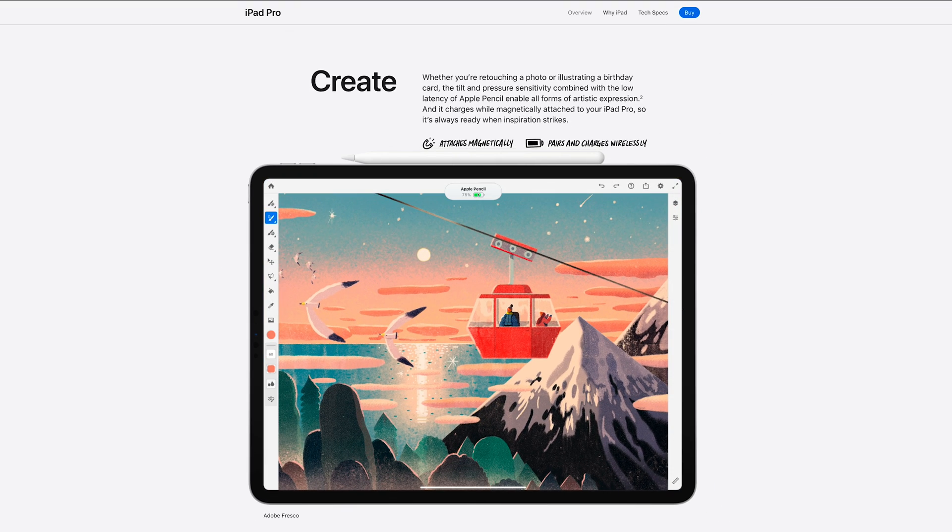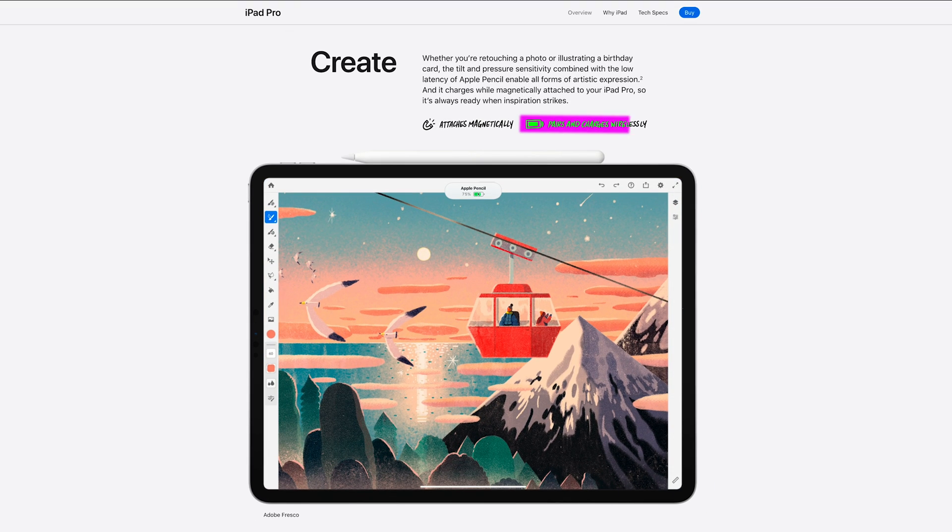We'll get to using Sidecar to make the iPad a macOS drawing tablet, but first let's talk about the Apple Pencil on iPadOS. This is an Apple Pencil 2, only compatible with the iPad Air and Pro. Why isn't it compatible with the base-level $330 iPad? Because this one has magnetic wireless charging. The cheapest iPad doesn't have wireless charging and can't charge the Gen 2 Pencil, so the Gen 1 has a Lightning port for charging and pairing — and it seems like it needs to be re-paired after restart. So even if you have a way to charge the Gen 2 Pencil, there's no way to pair it.